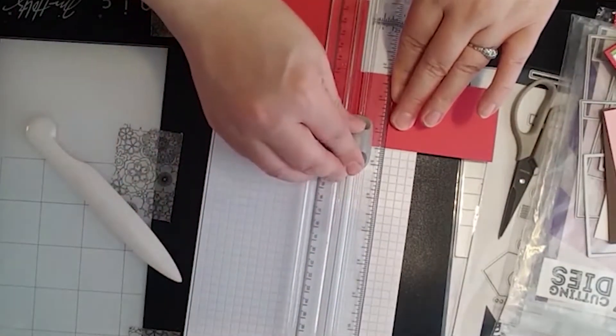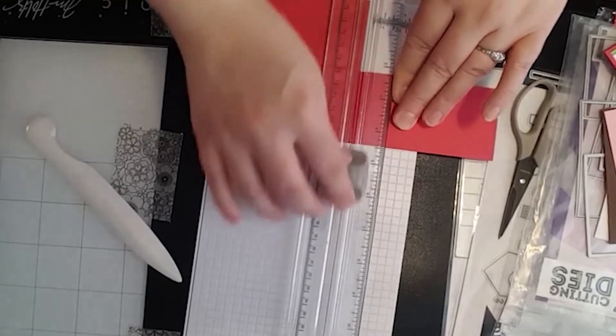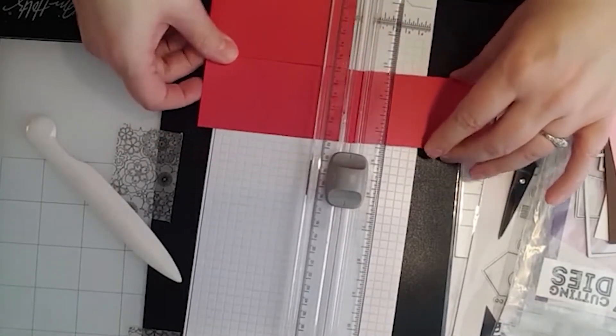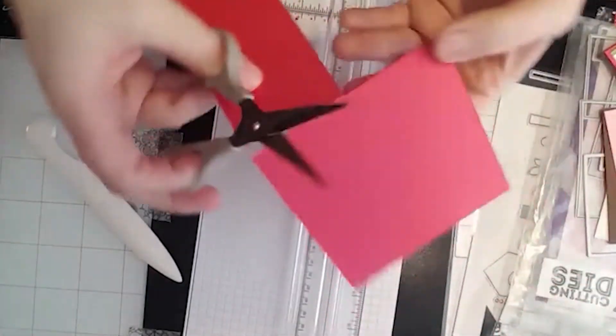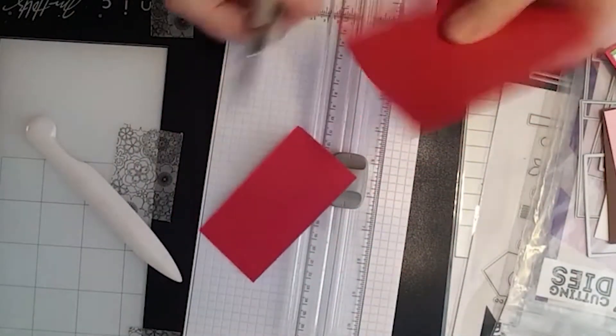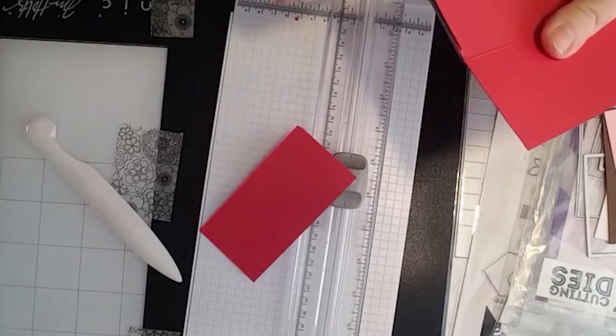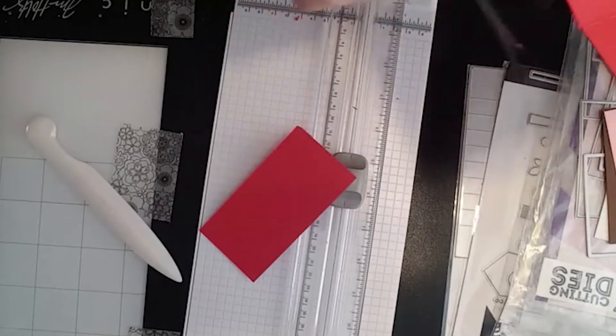I'm going to cut this panel off. I should have mentioned — we're making a Dutch door card, and I had never made one, so I thought that was a good place to start. It's a simple fancy fold, not overly fancy. I ended up using my scissors to clean that up and get the rough edges sorted.